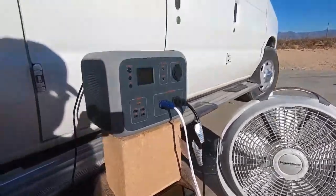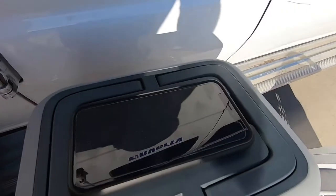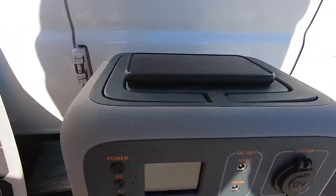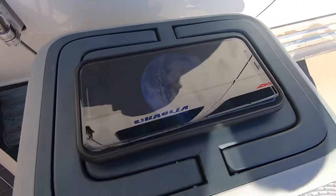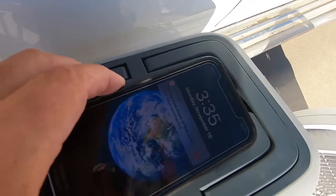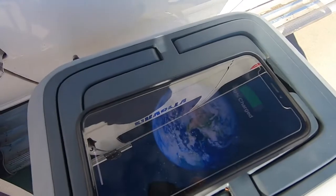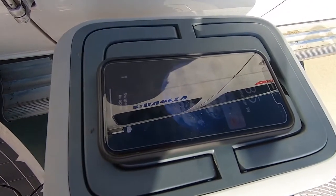Another cool thing too — watch this with the phone. It's charging as soon as I turn it on. Now it's charging. Wireless charging, 10 watt wireless charging. Just lay your phone on it — don't need the cords.